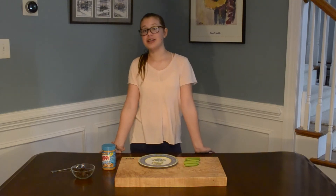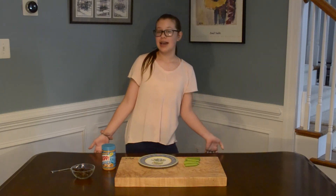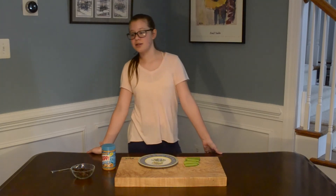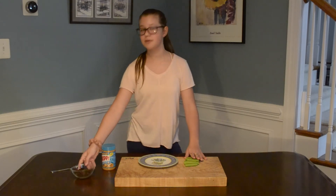Since you've already made your peanut butter and jelly sandwich, and of course it's going for your parents, now you get to make a snack to go along with it, and we're going to make Ants on a Log. To make Ants on a Log, you need some celery, some peanut butter, and some raisins.